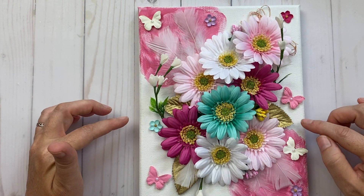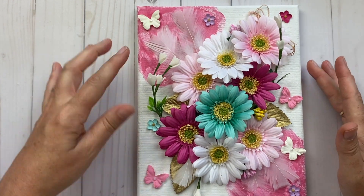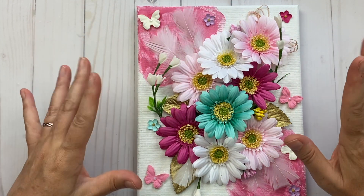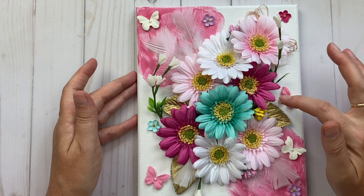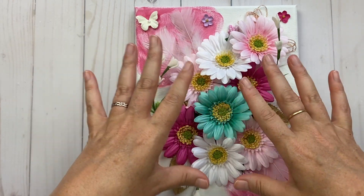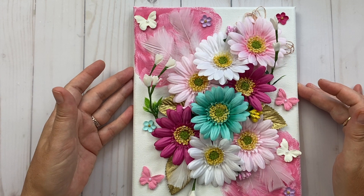I chose to put white on the background to fill in some tiny holes I didn't like. Then I used a rose pink on the sides — I wish I'd had a little more texture there, but it's my first one, you live and learn. Then I put a gold doily in the center with no idea what I was going to do.